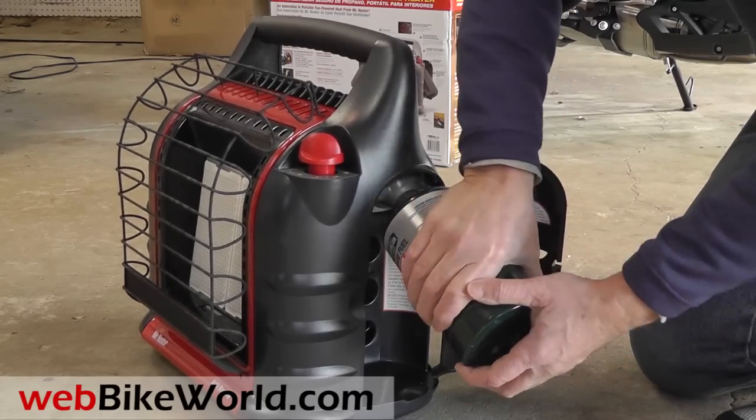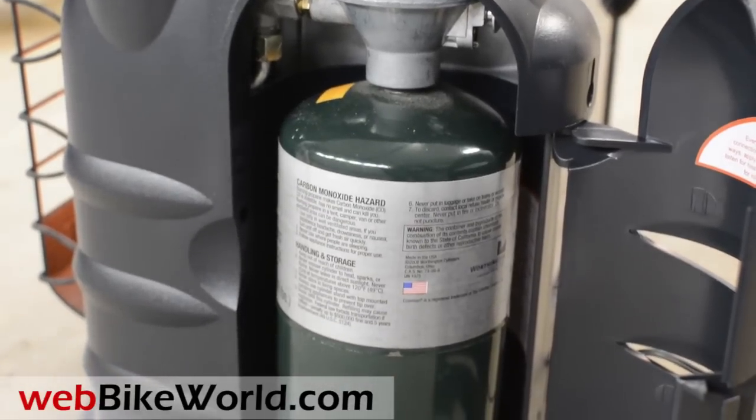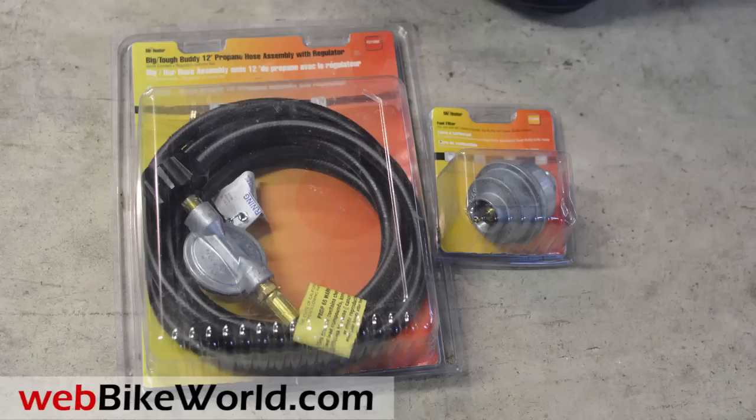I haven't used the adapter for the larger tank, but the two one-pound tanks last about two hours total on the high setting. Here are the hoses for the adapter for a 20-pound tank.